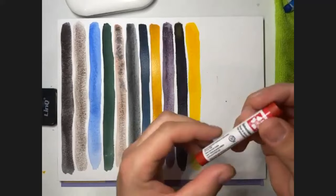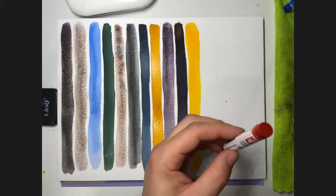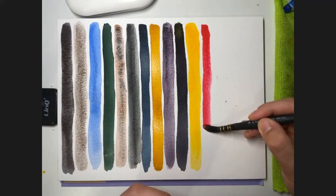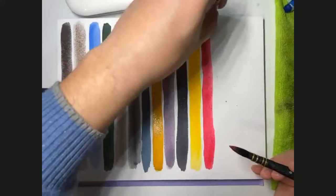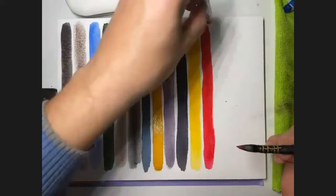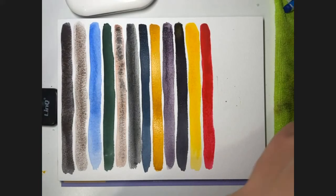Quinacridone Red is the next one — non-granulating and transparent, series two. Valerie from Facebook is interested to hear others' favorite Neutral Tint mixes. Maybe later with Gabriel, Anna, Johnny, and Giovanni we can explore mixes with Neutral Tint — a great idea since many painters use it to make darker values with different shades.